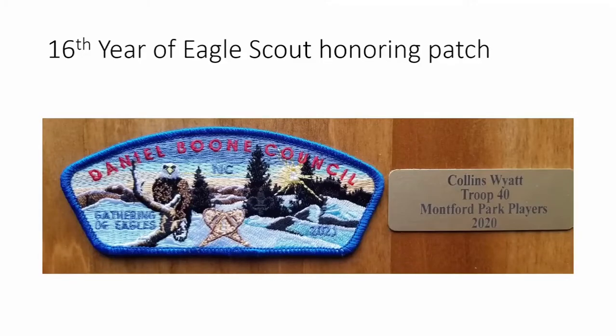The sixteenth year honors our 2021 class of eagles. We have an eagle class honoree who has been in charge of our snowshoe event for probably two decades — he was surprised to see the patch designed with crossing snowshoes and a snow scene with an eagle. Looking ahead to 2022, I'm trying to get approval for a patch featuring a female eagle scout, as it will be our first year honoring females as eagle scouts. Colin Wyatt won this year with an eagle project for Montford Park Players.